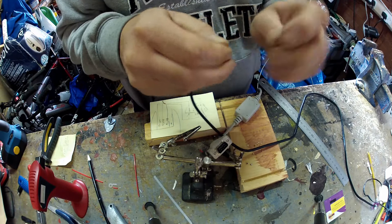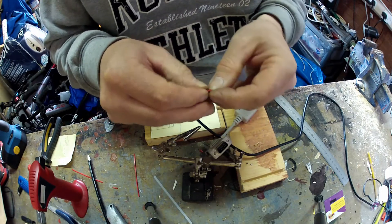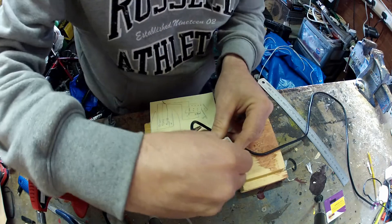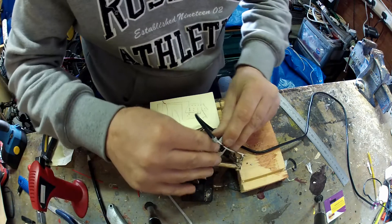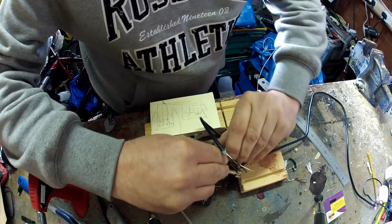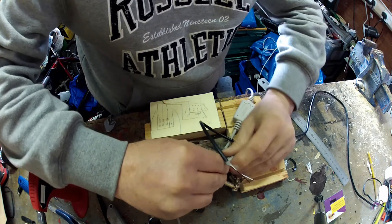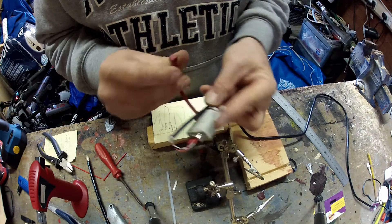That's one end done. For the other end, all I've done is got some really thin straws — the straws from aerosols, just for directing the flow. I left the ends unsoldered, popped them in, and then squeezed them onto the actual terminal itself. You'll see what terminals I used shortly.